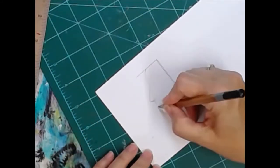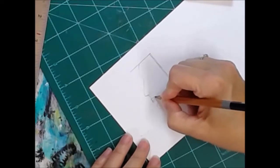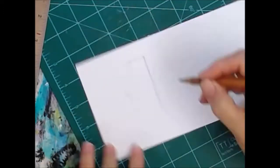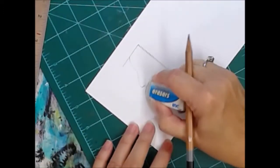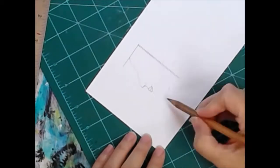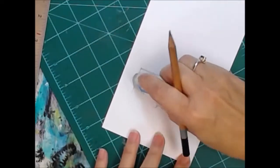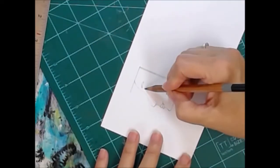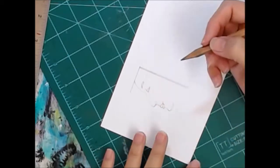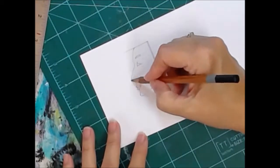Because everybody knows if you blow on it, you can actually blow spit on there, and you don't want to spit on your art. And if you brush your hand across it, you could actually be smearing your pencil, and you don't want to do that either. Hence the drafting brush.